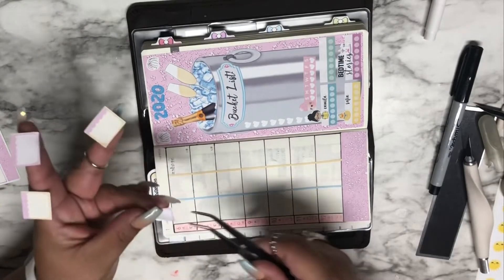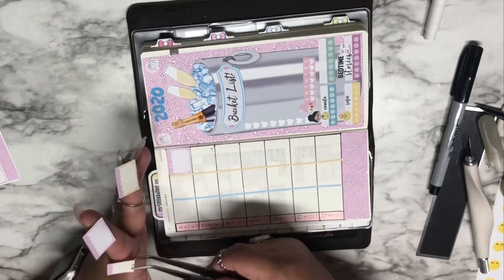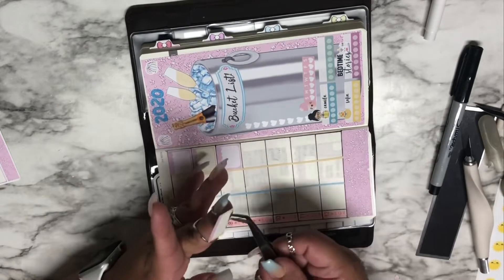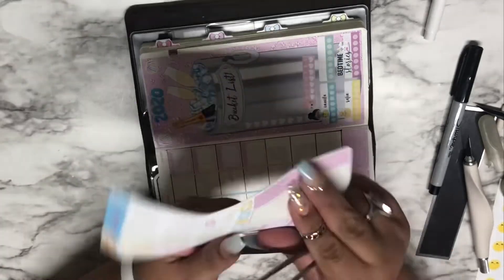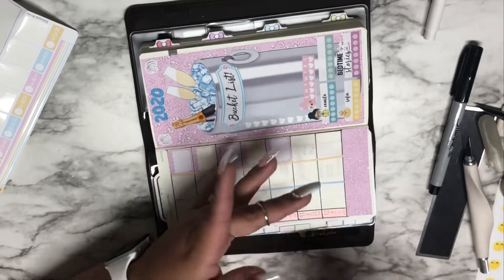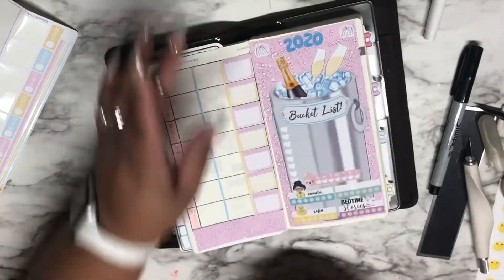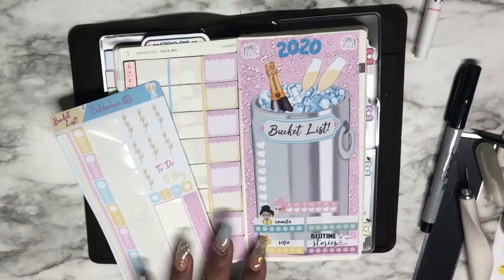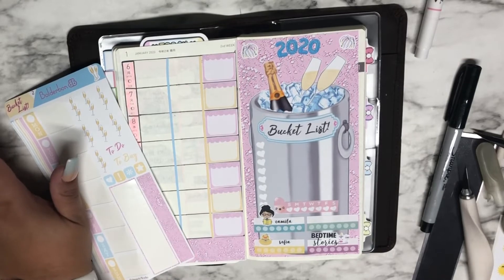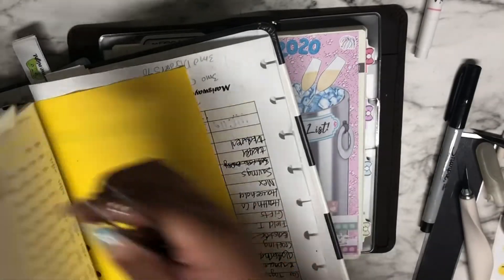I'll start with this one right here for Camila's schedule. I'll do a Camila name sticker up here — I think that's the one my daughter took. I don't see it, so I'll just pull it out again. I tried to pre-plan and I was not very successful at it.